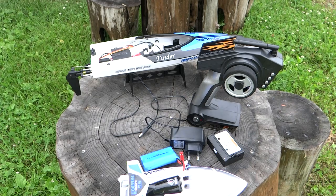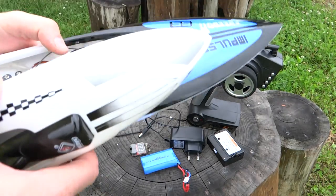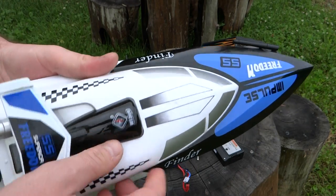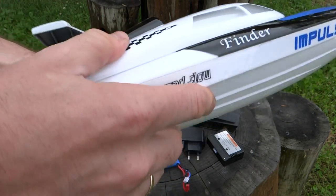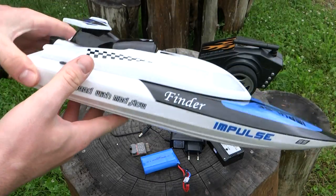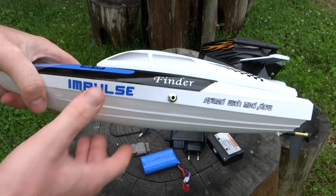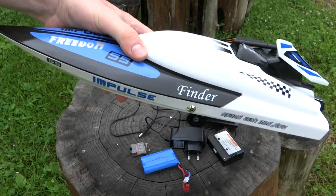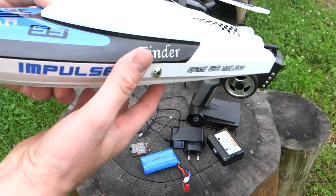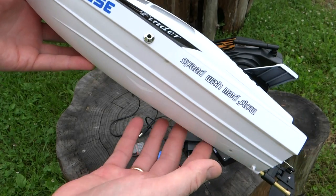Тест дальности я специально не проводил, но примерно метров 50 катер я отпускал от себя — ездил нормально, связь ни разу не терялась. Закрываем крышечку, поворачиваем флажок — и можно идти гонять. Если хотите летом развлечься на пруду или на озере, смело покупайте этот катер — получите массу интересных эмоций и вы, и дети. Я всем его советую.